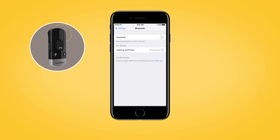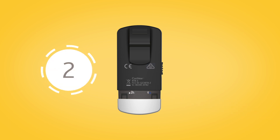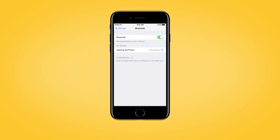To pair your phone clip to your mobile phone, make sure that your phone's Bluetooth function is switched on. Remove the silver cap and press the pairing button on the back to activate the pairing mode for two minutes. During pairing mode, the LED will turn blue. On your mobile phone, search for new Bluetooth devices and select Hearing Aid Phone from the list.